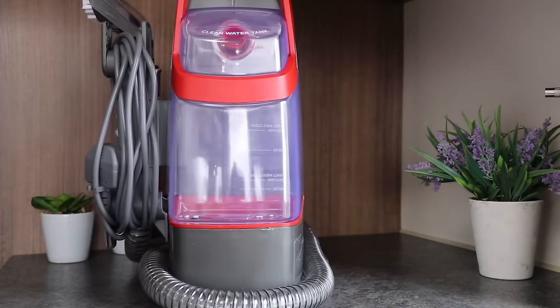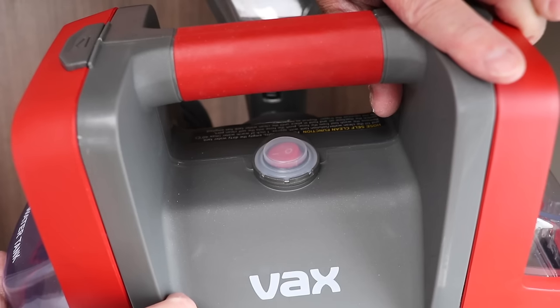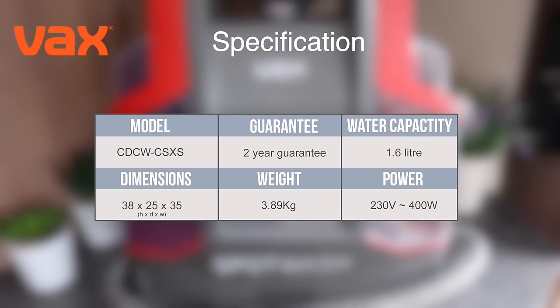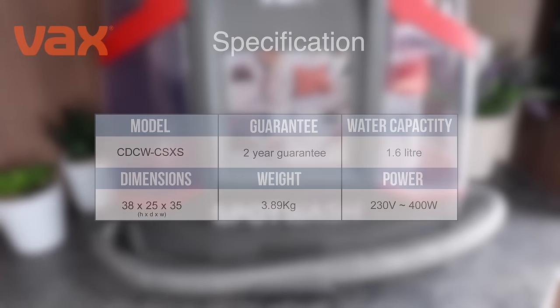Looking around the spot wash, we have two water tanks: a 1.6 litre clean water tank on the left and a tank for waste water on the right. In the middle and on the top is the on/off switch, and at the back is a clever socket that helps clean the machine once you've finished using it. The spot wash requires 230 volts of mains power, so if you're in storage with no access to power, use either a small portable power station or a small generator. With its low power consumption of just 400 watts and small form factor — 38 centimetres in height, 25 in depth and 35 in width — it weighs 3.89 kilos and is ideal for stowing away in the caravan.